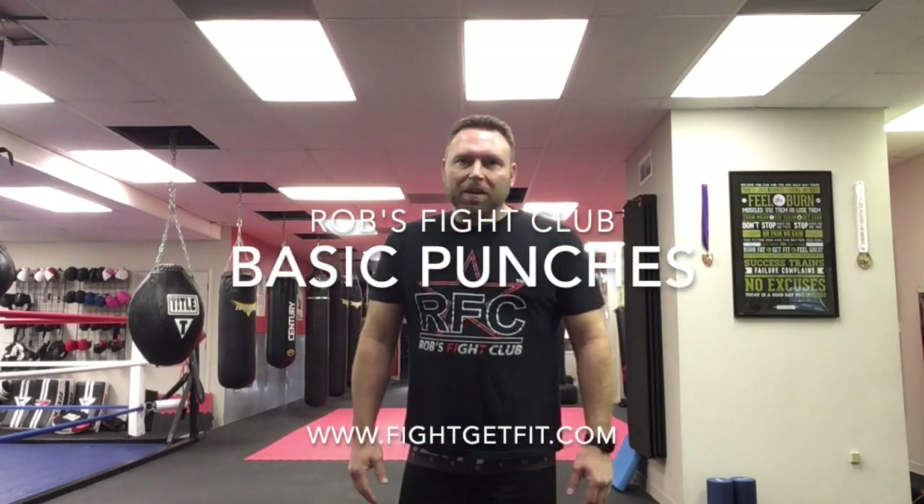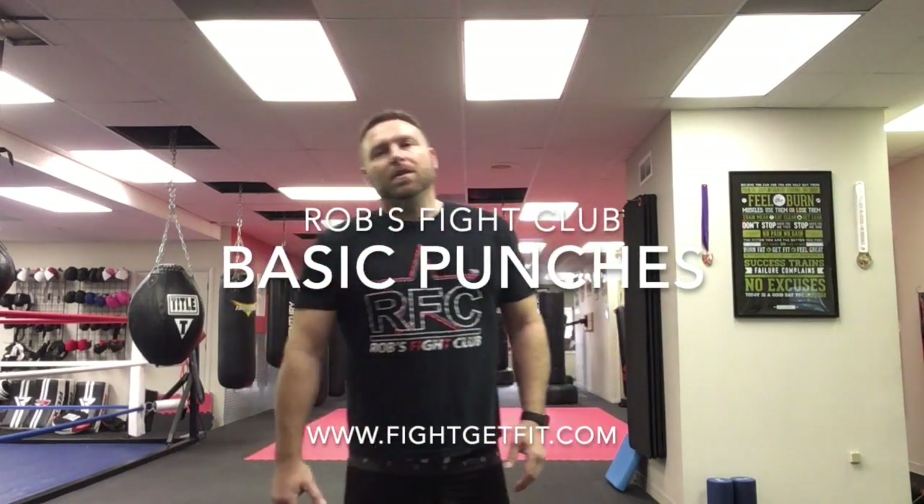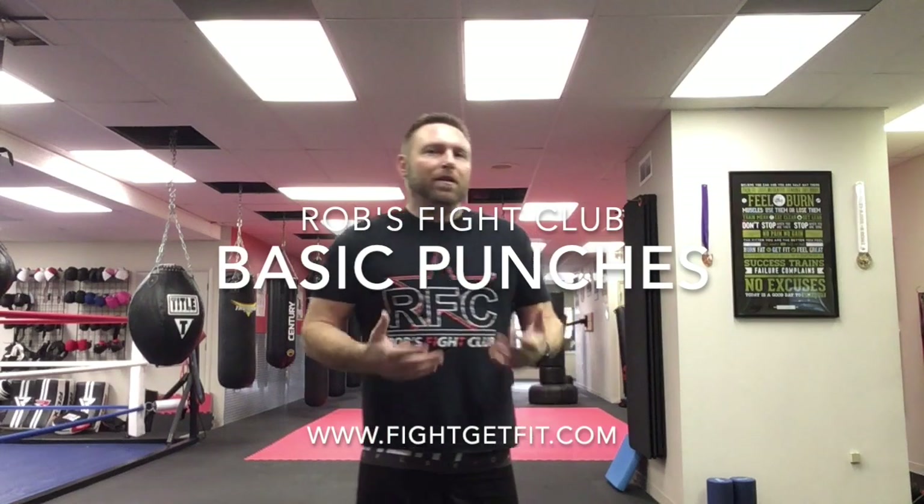Hey guys, Coach Rob at Rob's Fight Club here in Horsham. We're going to teach you your first couple punches. This way when you come in, you kind of have an idea already of what you need to know. If you don't know your punches, you won't be able to hit your heavy bags, you won't be able to do shadow boxing and all that kind of stuff.